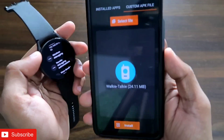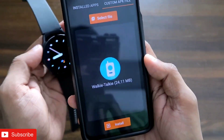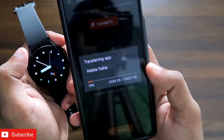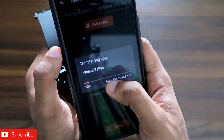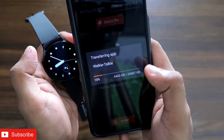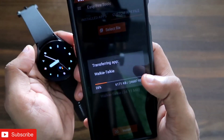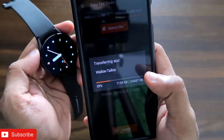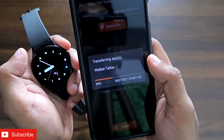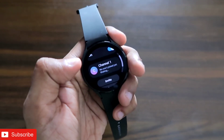Select the walkie talkie APK file that was already downloaded and click on the install option to get it installed on the watch. You can see it is getting installed on the Samsung Galaxy Watch 4. Once done, I'll show you how the app looks on the watch and how you can connect and use it to communicate between two Galaxy watches. The walkie talkie app has now been successfully installed.